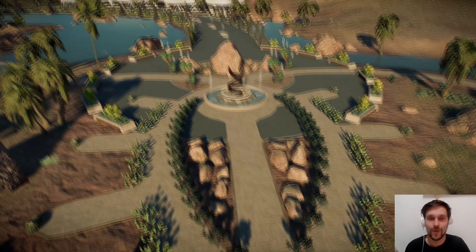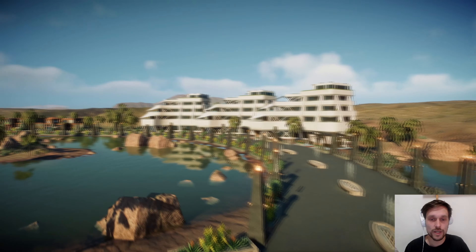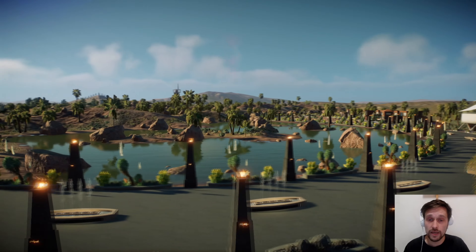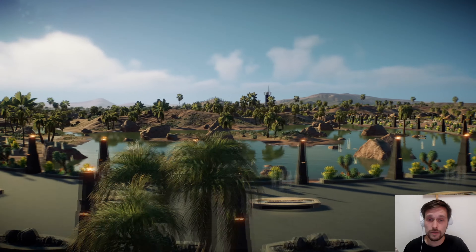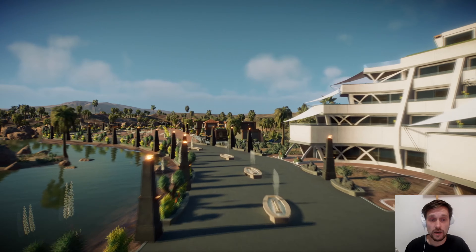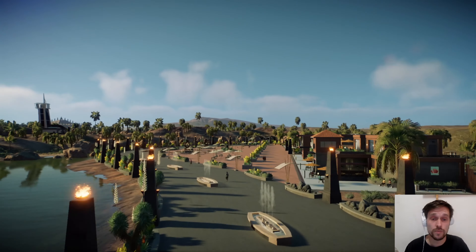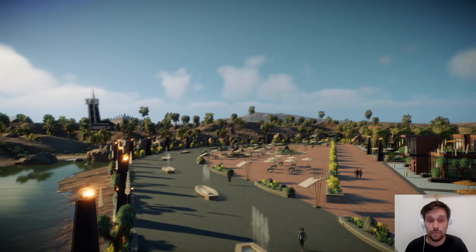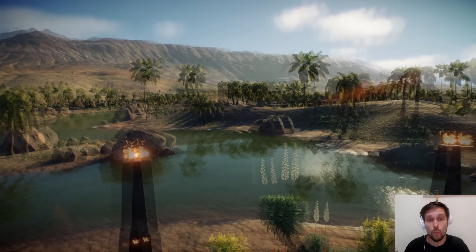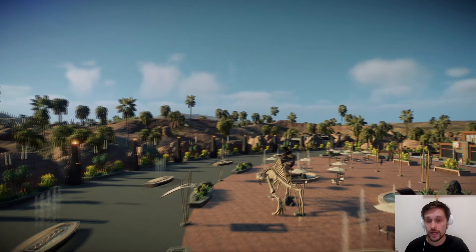Over here we have our first guest section. We have three hotels in this park. Since the only transport in this park is via the park tours and the cars, we cannot have too many guests at once. This is a nice nature scenery over here.